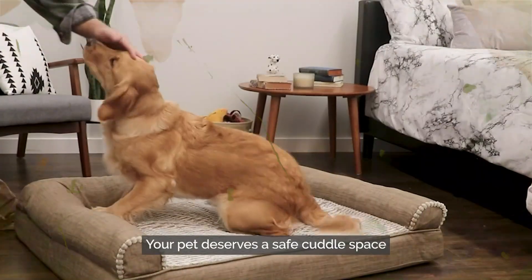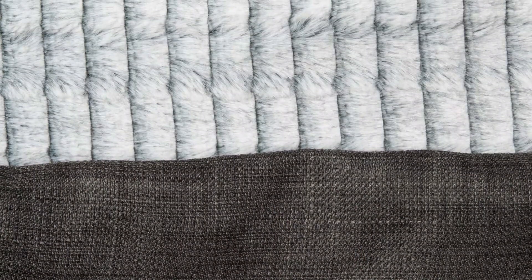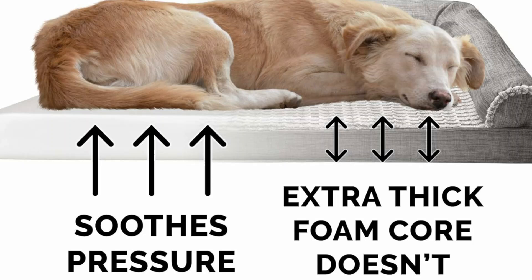The fluffy filled bolsters help provide optimum support for the neck, back, hips, and joints for a more restful sleep. Now you must have it for your pet!